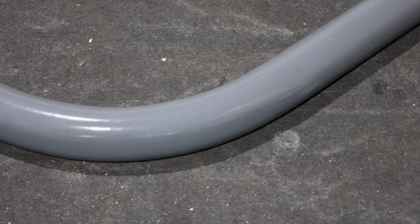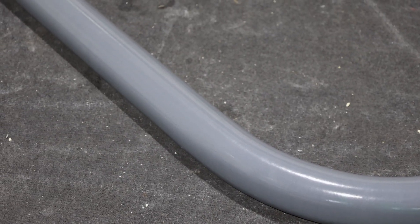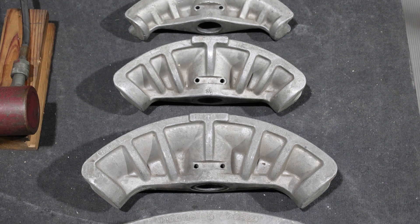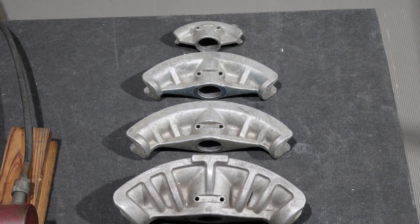Major manufacturers of bending equipment offer replacement shoes for coated conduit that can be ordered for existing equipment. Acceptable results can also be obtained by machining out conventional shoes — use shoes the same size as the conduit to be bent and remove approximately 6 hundredths of an inch from the inside of the shoe.